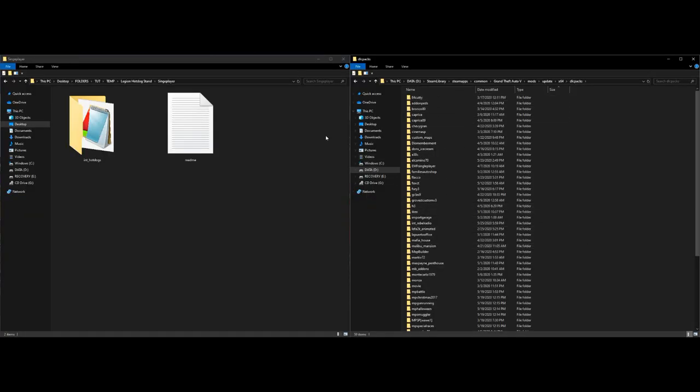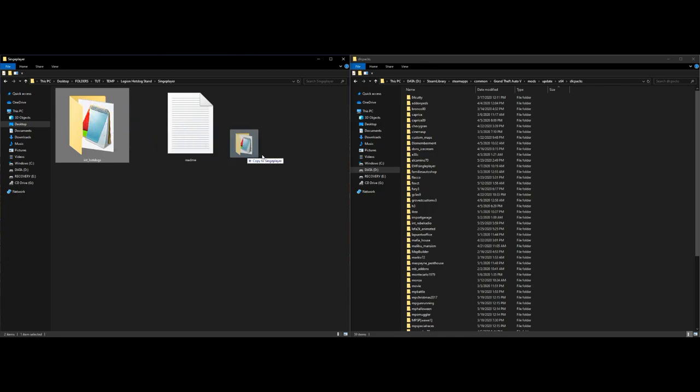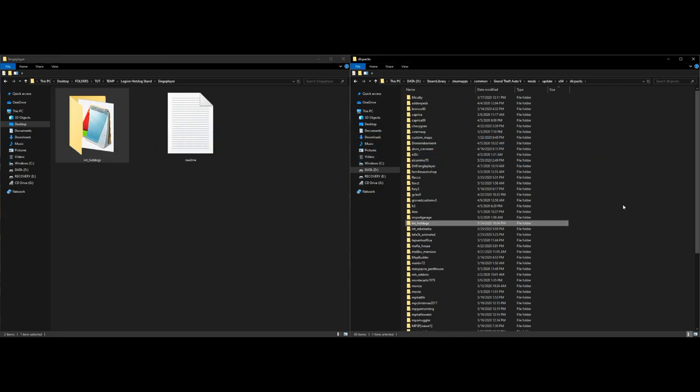Go back into the single player folder for our Legion hot dog stand and take the folder that says 'int_hotdogs'. Select that folder, drag and drop it over into your dlcpacks. Once that has been dragged and dropped, we are good to go.